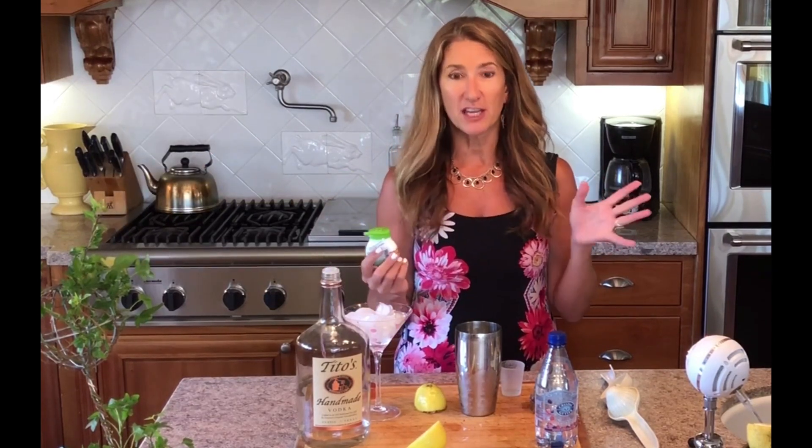Now, in a traditional lemon drop, you're going to have triple sec. But triple sec has a ton of sugar, a ton of calories, and we don't want that. We want a healthy keto drop — very guilt-free.